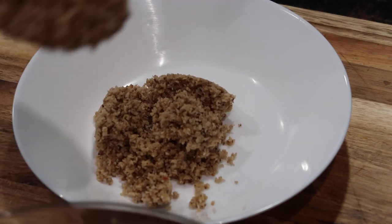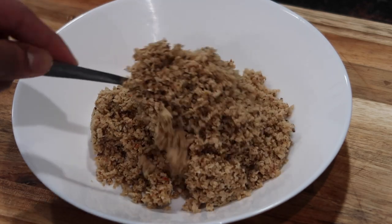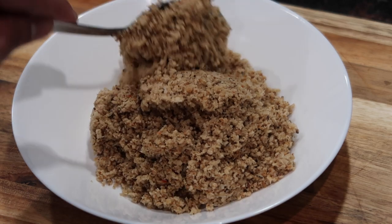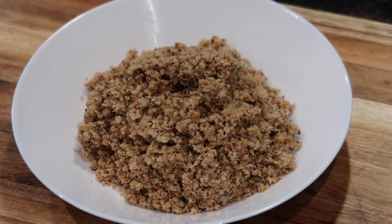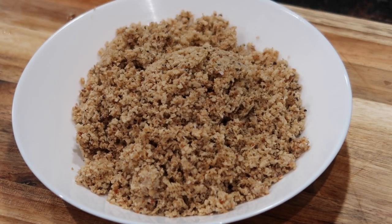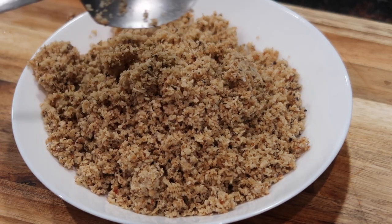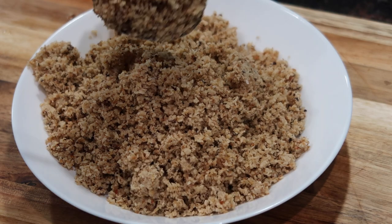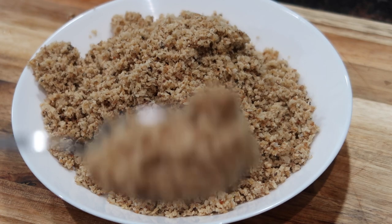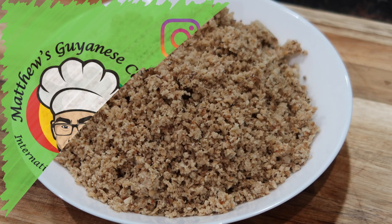My coconut choka is all done — it looks and smells so delicious. I have my dhal and rice boiling off to the side and within a few minutes I'll be able to eat this amazing dish. Coconut choka is one of those things you can make really fast and simply, and it makes for a complete meal when you eat it with dhal and rice. Everybody makes things differently — I know a lot of people put different herbs in their coconut choka, but that's not the way my family does it; they make it nice and simple like this. If you enjoyed this video please give it a thumbs up, subscribe to my channel, and leave your comments down below.